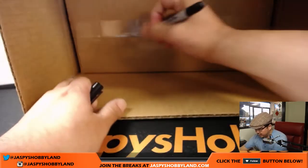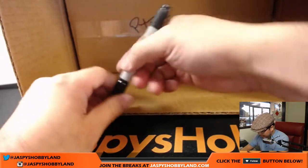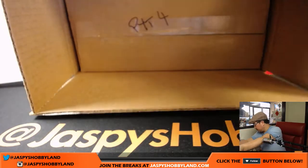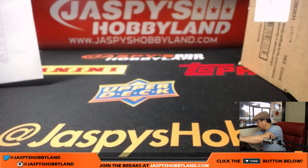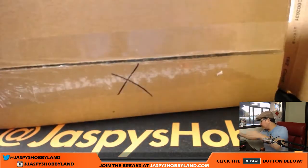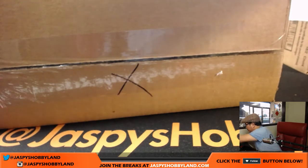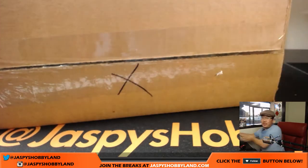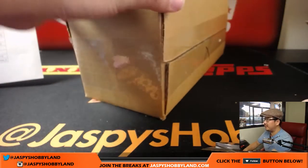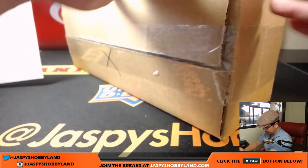This will be for the next break, which is Pick Your Team four. I'll mark it with an X — that's the current break we'll be doing. Pick Your Team four is already available on jazbeeshobbyland.com, so you can go there right now and pick your teams in the second half. I fully expect to do the entire master case tonight. So let's do it, ladies and gentlemen.